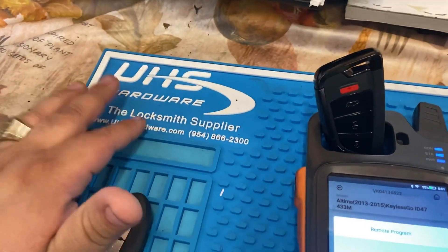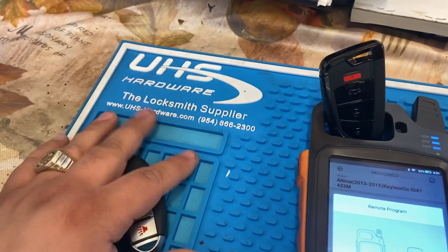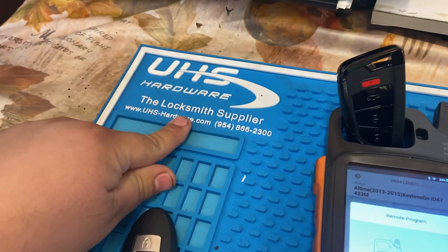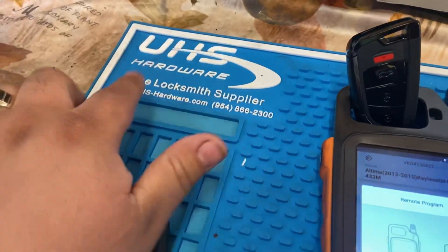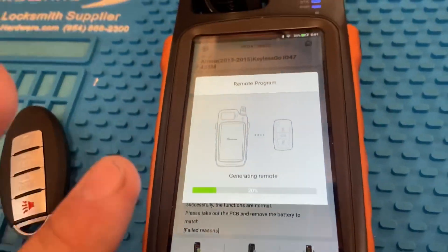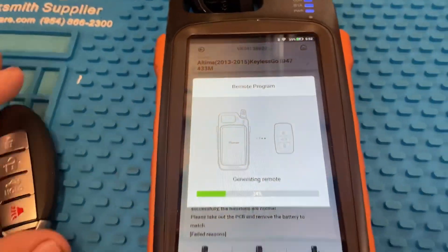Quick little shout out — if you guys want to get sweet deals on keys or need any type of inventory, go ahead and hit up my boy at UHS Hardware, a locksmith supplier. Check them out. As you guys can see it generated once and now it's generating again.